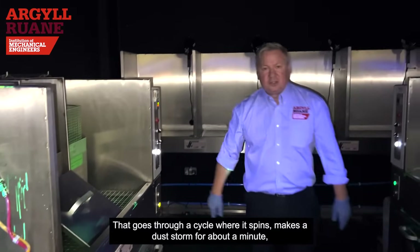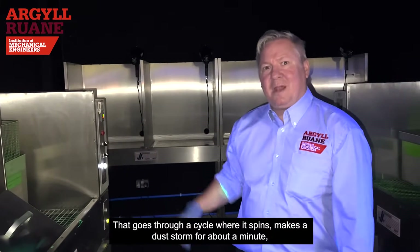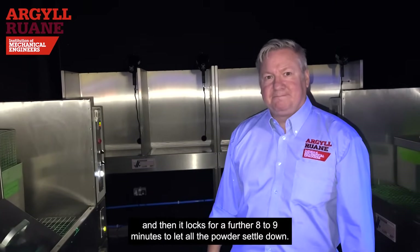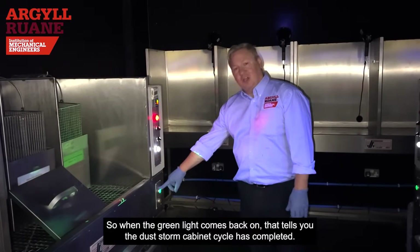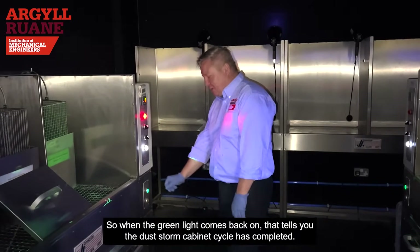The dust storm cabinet goes through a cycle where it spins, creates a dust storm for about a minute, then locks for a further eight or nine minutes to let all the powder settle down. When the green light comes back on, that tells you the dust storm cabinet cycle has completed.